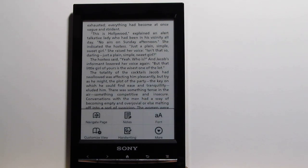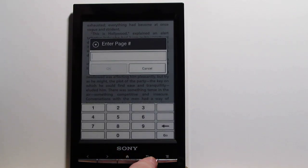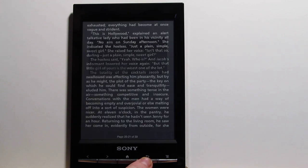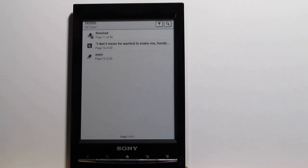There are some different options in the menu. You've got the Navigate Page option, so if you want to jump through the table of contents or enter a page number specifically, you can. There's also Notes, which shows the list of notes for your book — your different highlights and added text.